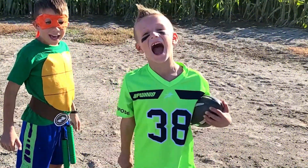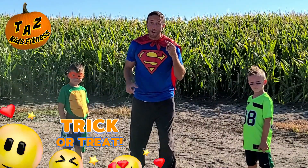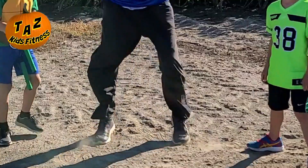It's time for our first exercise! Our first exercise is called Trick or Treat. What we're going to do is run in place like this.